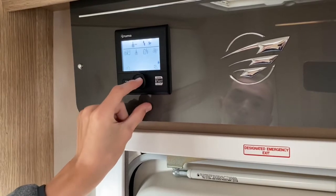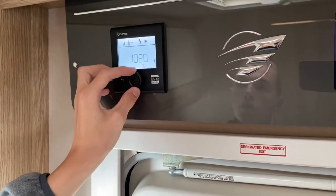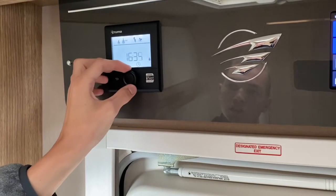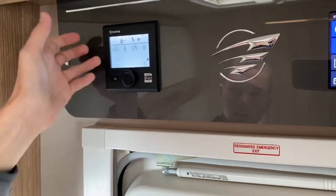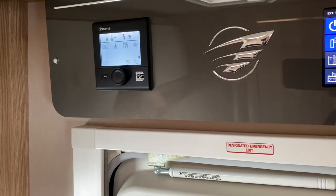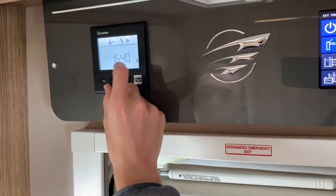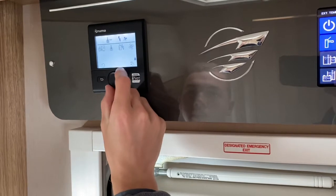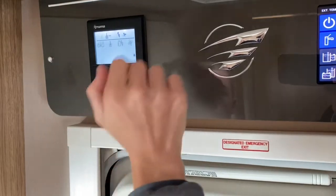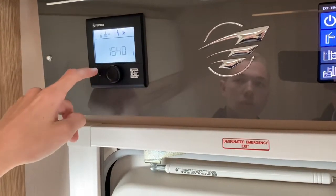In here you've got the clock displayed on the panel — use this for setting the time when the clocks go back and forward. If you do get a warning triangle it could be one of a few things: you've run out of gas, you're not hooked up, or you've turned the control panel off. If it's none of those, you can try resetting the boiler by going to the spanner, scrolling all the way down to reset and pressing enter once. If you don't want to use this at all, just press and hold to turn it off.